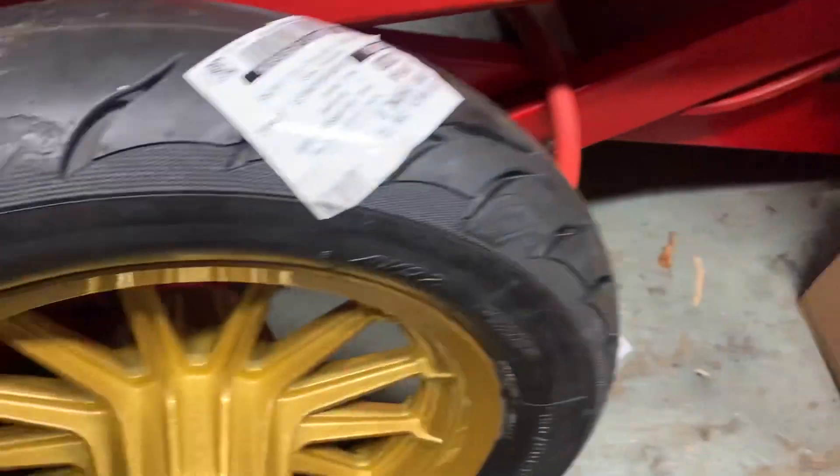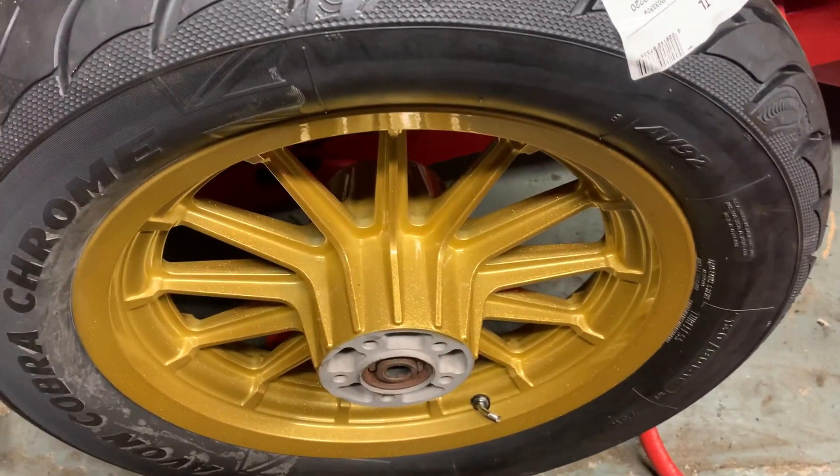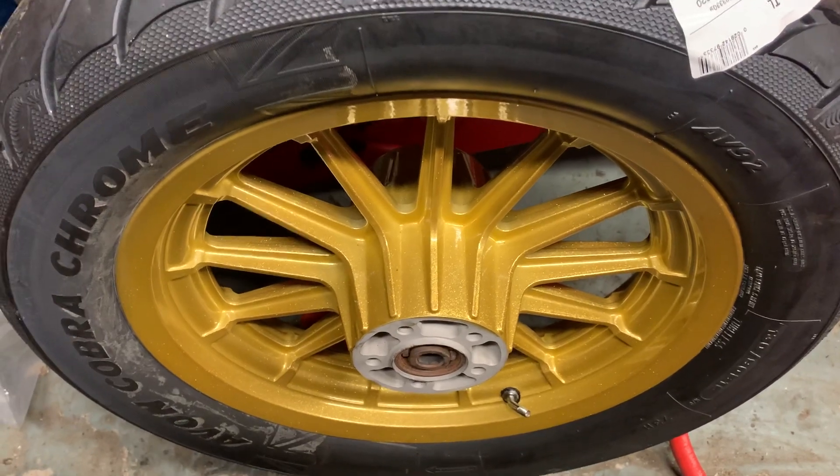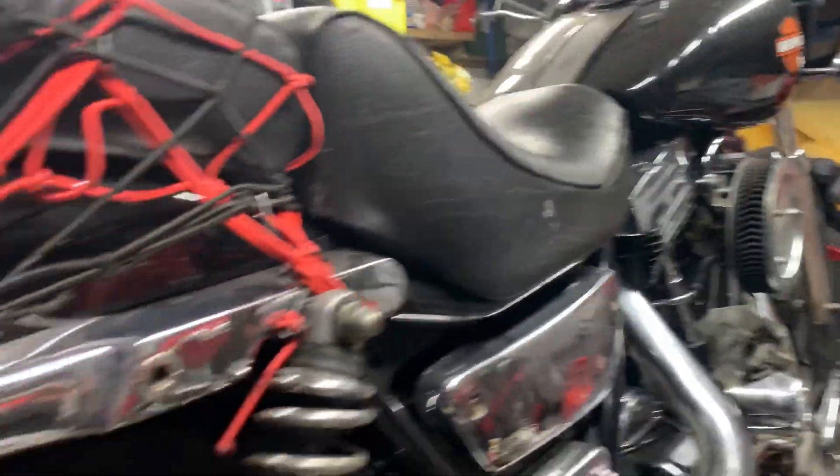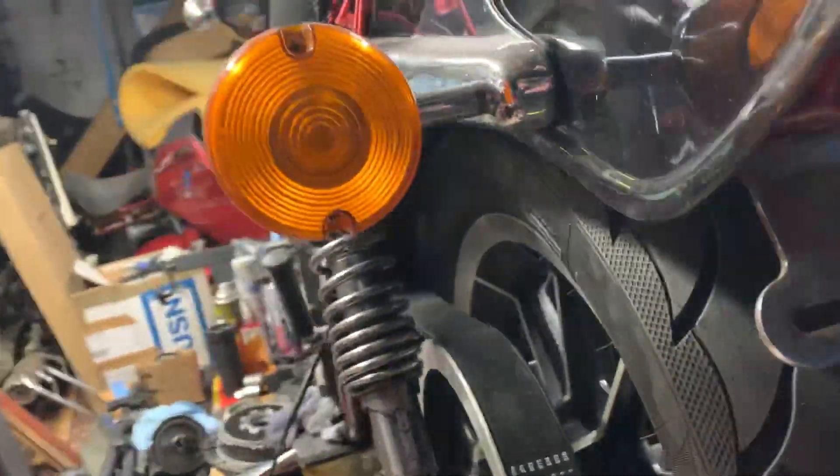Here's some other stuff we do. This is an FXR wheel — you can see the powder coat silver. Sorry, gold — I'm cracking up. And here's the bike that I'm working on, my bike. Cracking bike. Very cool. I love these FXRs.